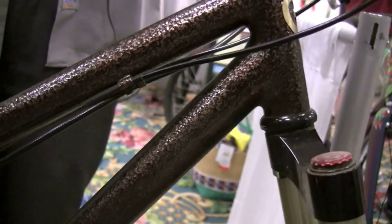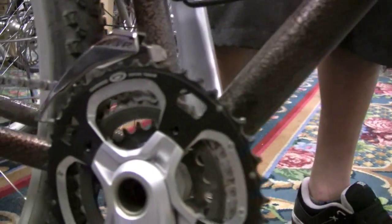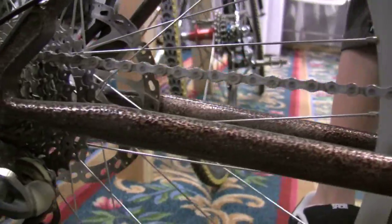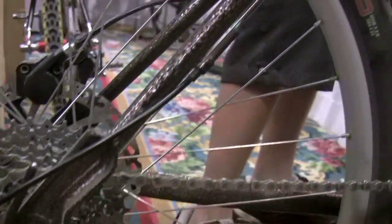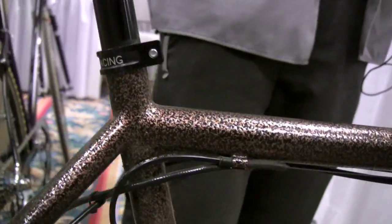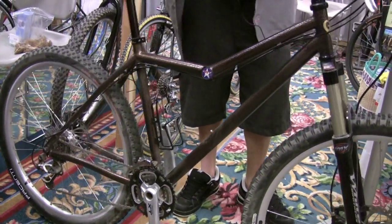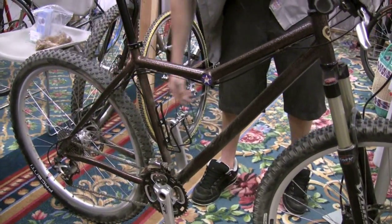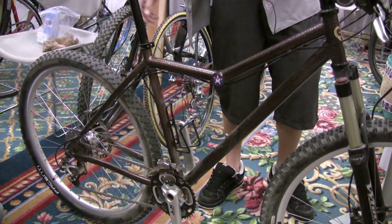What kind of tubing is this? This is a mix of Columbus Cyber, and the down tube — I had to order a Nova because the Columbus tube I had was too short. And these dropouts are interesting. Those are Surly's dropouts. I wanted to get dropouts that had the disc brake integrated into them, so I didn't have to weld the planer draw, and that's what I decided to do.